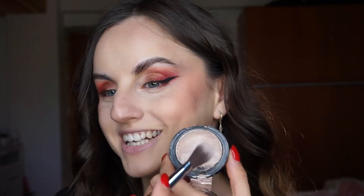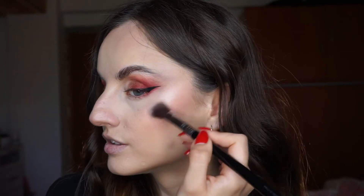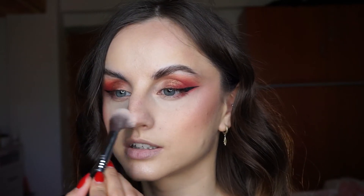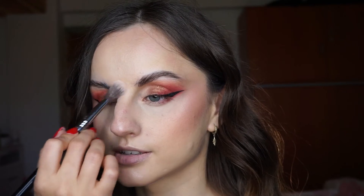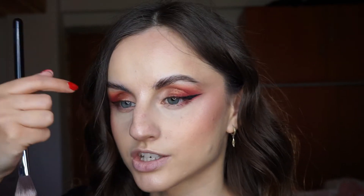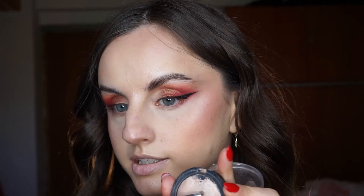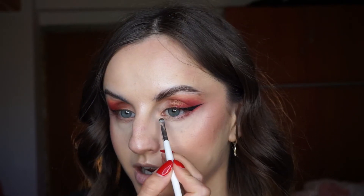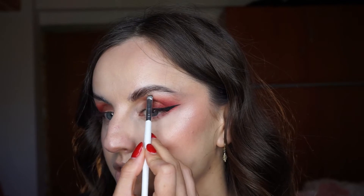Time for my favorite makeup product - the e.l.f. Baked Highlighter in the shade Moonlight Pearls. I'm going to apply it on the cheekbones, and then highlight the center of my face. I don't highlight the bridge of my nose because of my bone structure, but I do highlight in between my brows. I'll take a smaller brush and highlight my inner corner and underneath the edge of my brow.